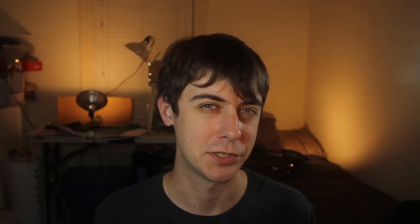What do you think about these boats? Have you crafted nautical vessels for miniature gaming before? Have you put a ship in a bottle?